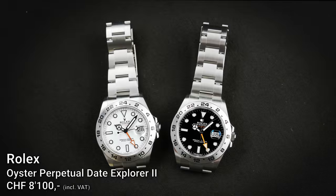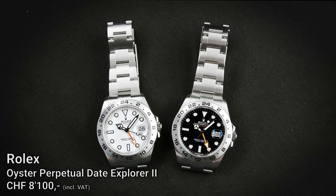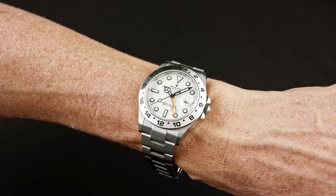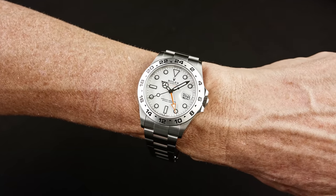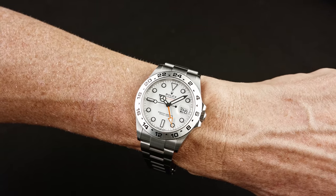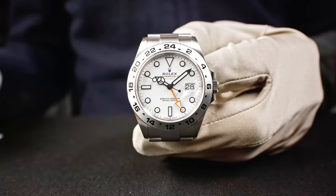It was in 1971 when Rolex presented the first Explorer II. It was a watch with a diameter of 38 millimeters, and over the years the watch has grown — the watch now measures a diameter of 42 millimeters. That's the actual size of the Explorer II. Perfect readability, of course, and a wide, open dial.